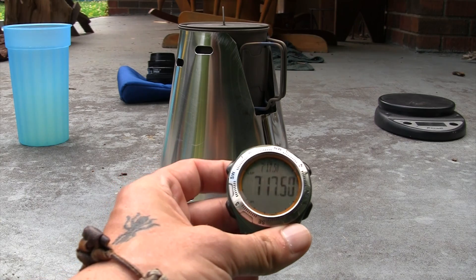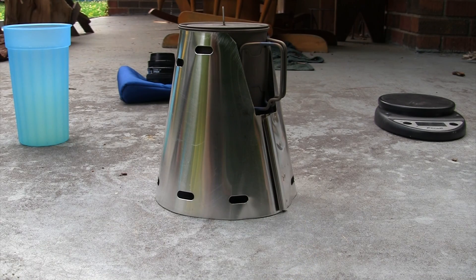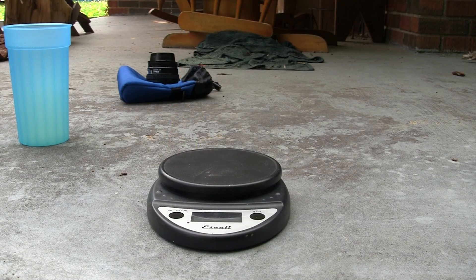The Vargo lasted seven minutes and almost 18 seconds, which is the record so far. Next is the Mechanic Mike stove at five minutes one second, and dead last right now is the alcohol stove that came with the Caldera Cone. We're going to move to the last one, which is by far the heaviest.